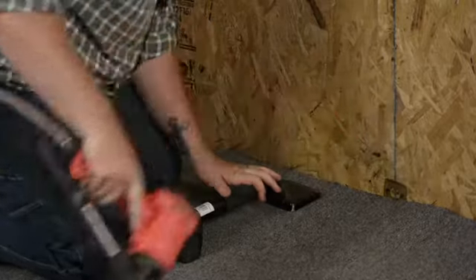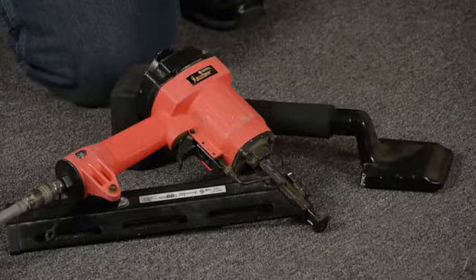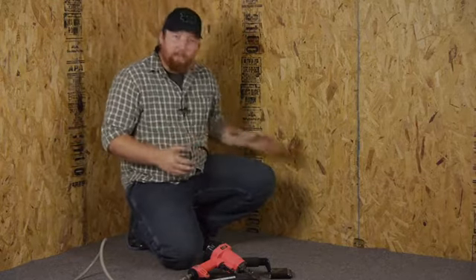For this job we'll need a couple things. We'll be using our knee kick and an air trim gun. Now I know what you're thinking — why use an air trim gun, not a stapler, not your tack boards around the sides.